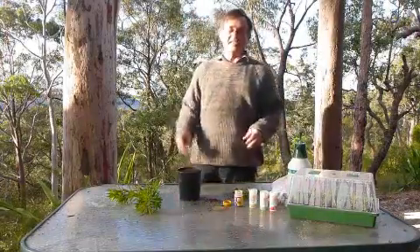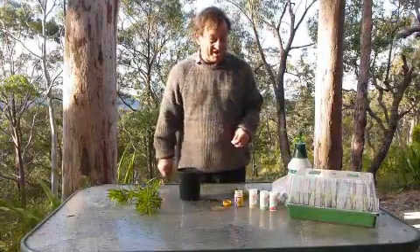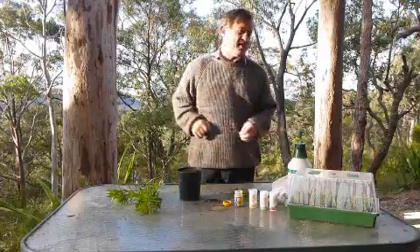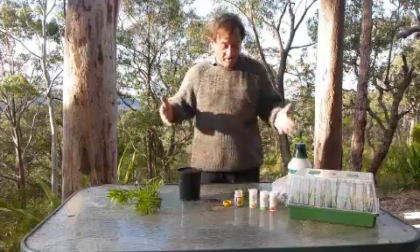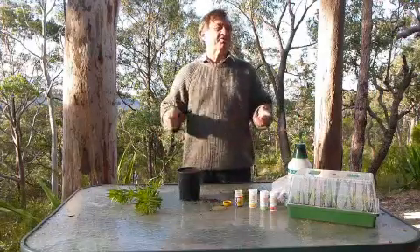Propagating plants by stem cuttings is well within the reach of the average home gardener. It's just a matter of doing a bit of research on the type of plant that you're propagating and then providing a few basic conditions, and you're in business.